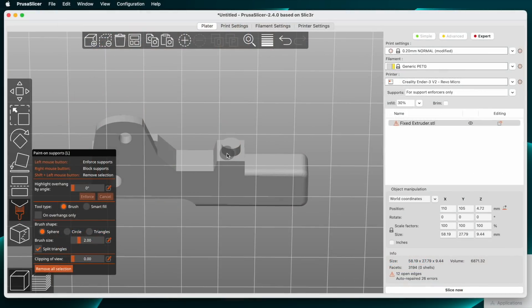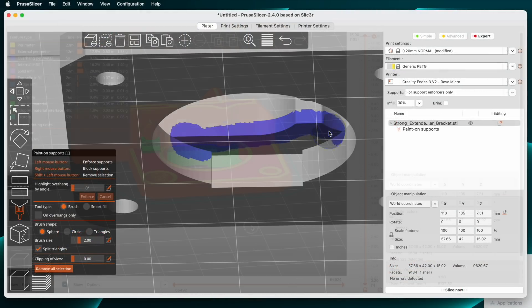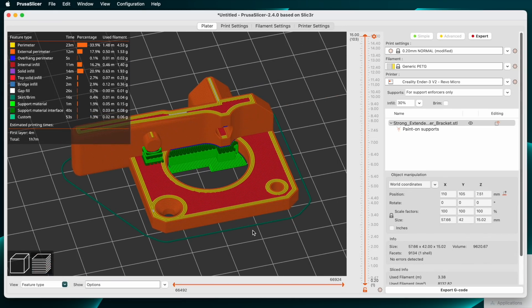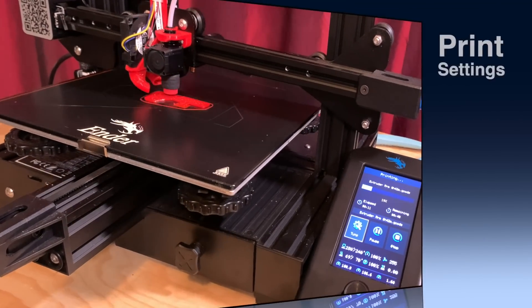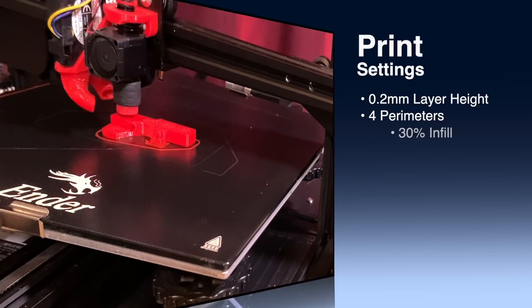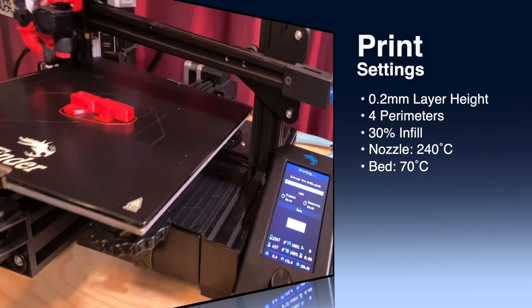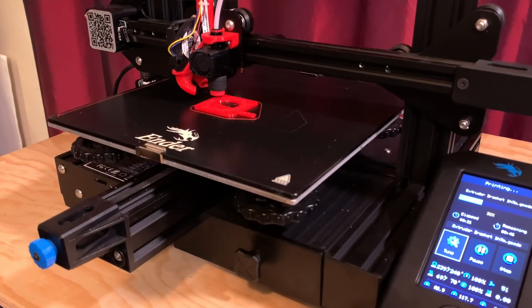I sliced this in Prusaslicer and used some custom supports using the Paint On Supports feature — there were only a couple of places they were needed. I printed these in red Polymaker Polylite PETG. I used 0.2mm layer height, 4 perimeters, 30% infill, and I printed at 240 degrees Celsius on a 70-degree bed. The two parts together took less than two hours to print.